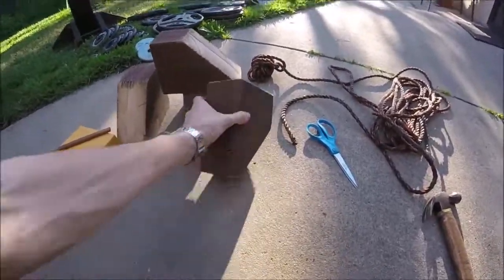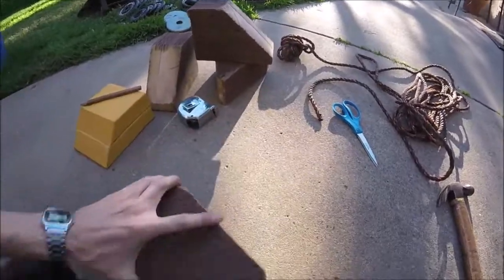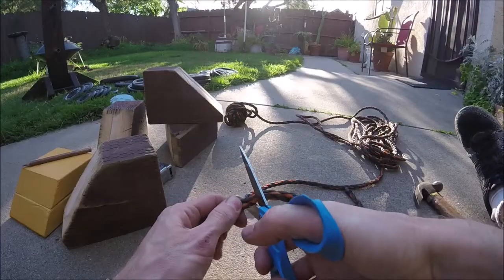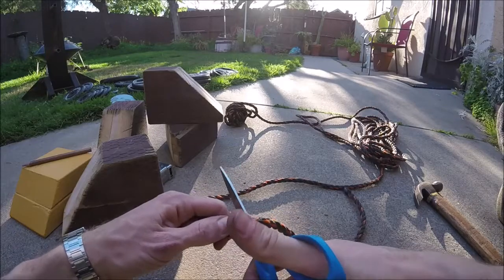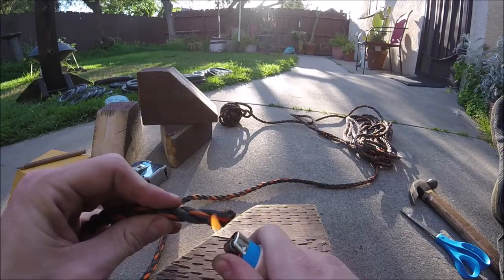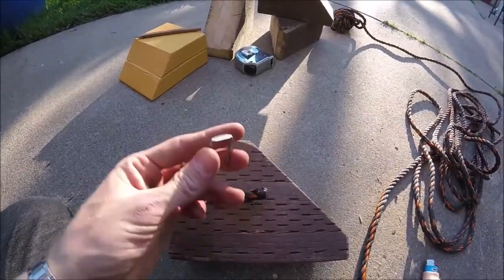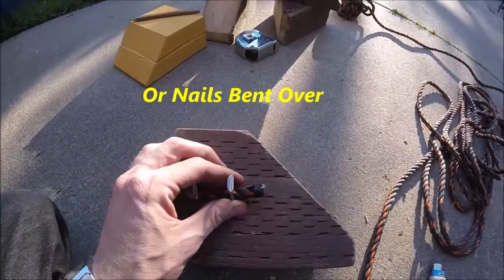Now we'll go ahead and soften up those edges with a little of the old concrete sandpaper finish. Now let's go ahead and cut a little length of this crappy rope I've been trying to get rid of for years. We'll go ahead and singe the end of this plastic rope so it doesn't fray. Then we'll go ahead and hammer in a couple of these big staples. You could probably get away with using some screws and washers too.